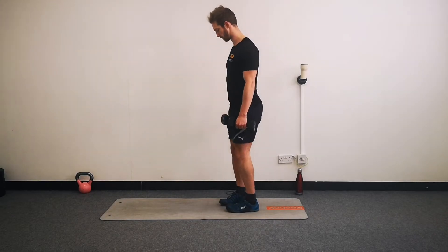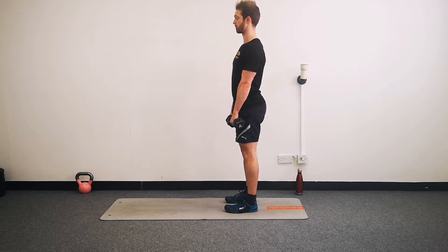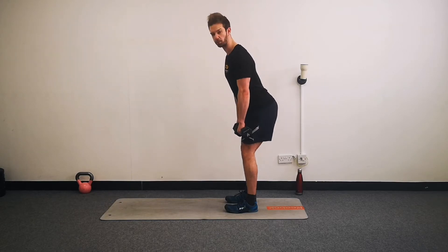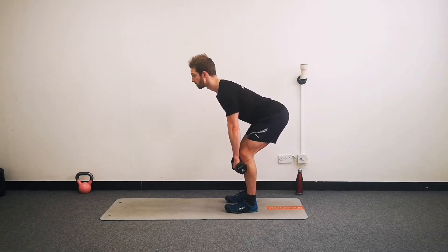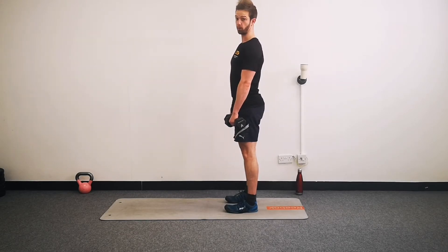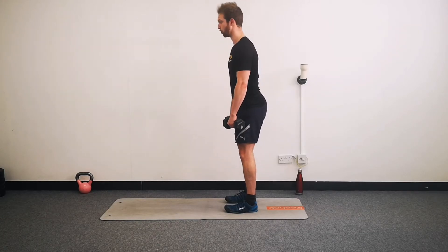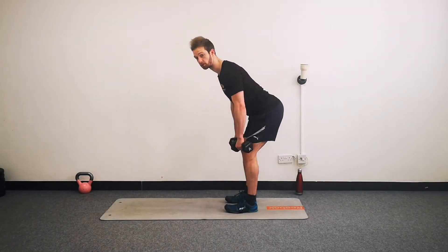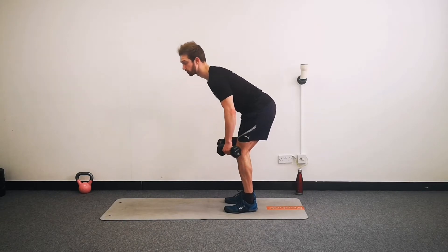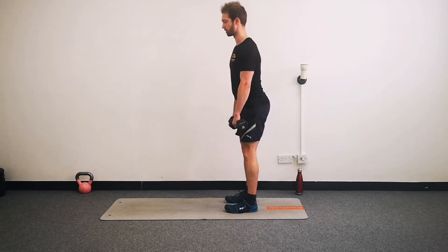Our first exercise is going to be a deadlift. So from side on, you're going to bring the weights to the front of your thighs, keep your shoulders back and keep good posture all the time. Stick your bottom out, then let your knees bend slightly, and then stand up. What we want to avoid: number one, don't hunch your back. Push your hips backwards. And the second thing is, try not to lean forward into it so that your weights are on your toes - push back and keep your heels down, then nice and tall.